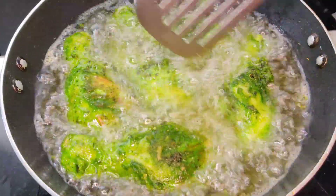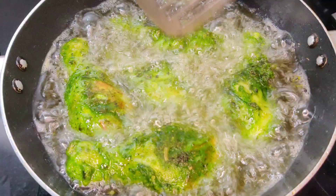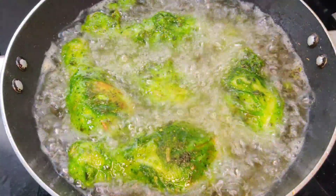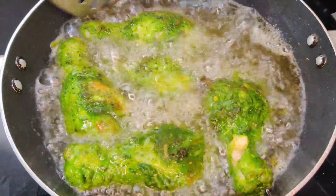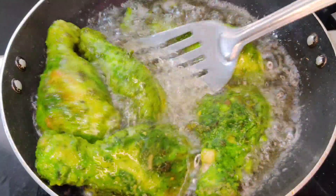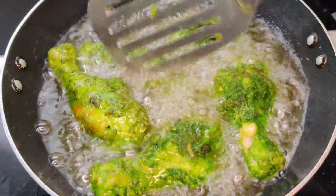We are making a new dish, adding tea on the bread.